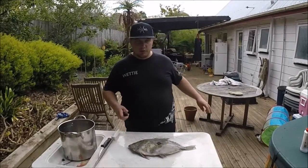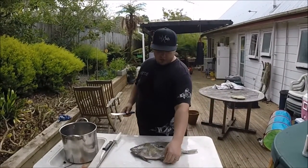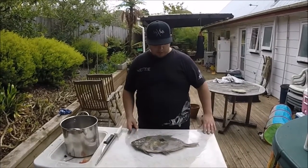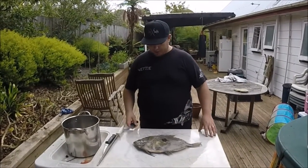Righto, so the next installment of our filleting tutorials. Here's a nice John Dory — lovely John Dory in fact — shot by my mate Brad out at Great Barrier Island.